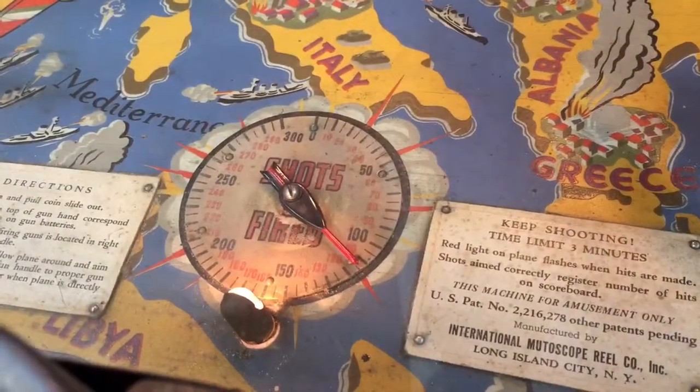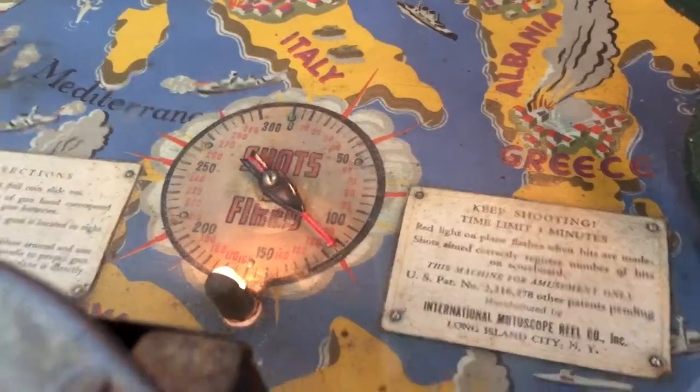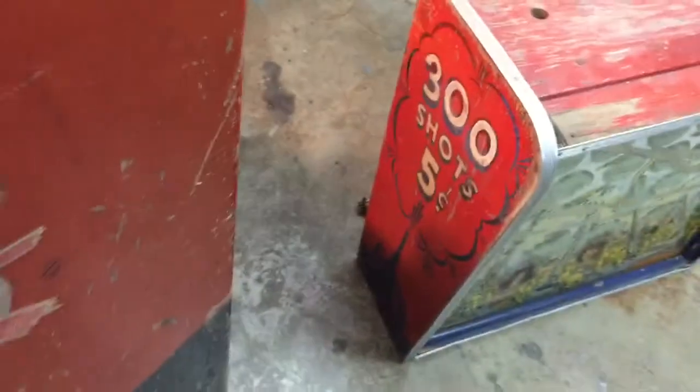There's also a counter here — I'm not sure if it's even working right now, it doesn't look like it has moved at all. Actually, it's not a timer, it's shots fired — it shows how many shots are fired per game. I'm sure you're limited, as you can see on the side marquee: 300 shots for five cents.